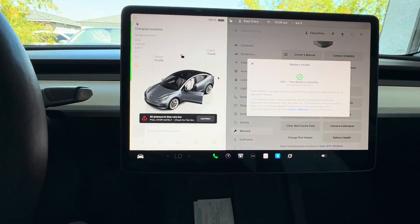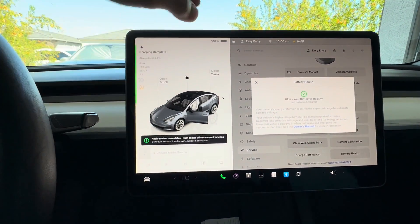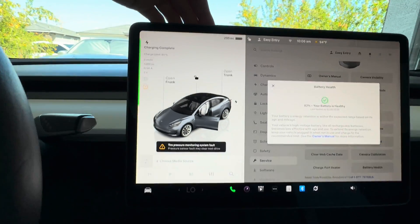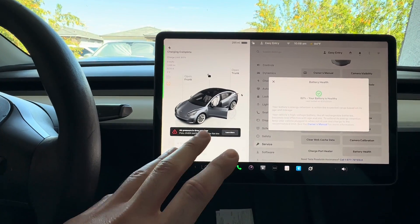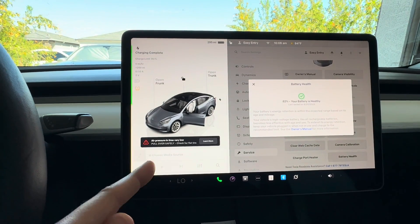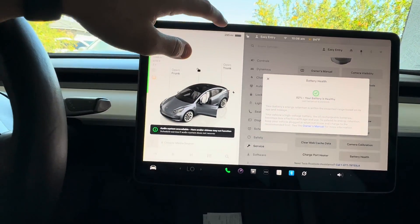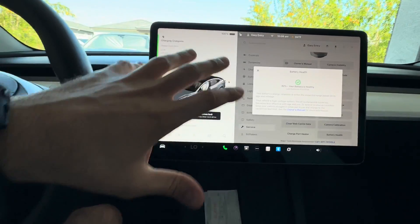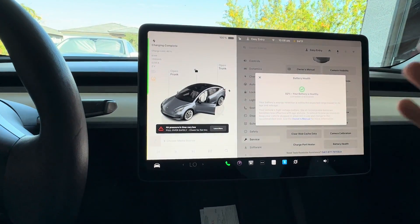Let's see what range we got. This is the 2022 Long Range Dual Motor and it says 295 miles. That is actually fantastic — brand new in 2022 with zero miles this car had around 330 miles of range, so 295 is great, I'll take it all day. The car now has 100% charge, so I'm going to go drive it right away and get it down to about 80 or 70%.